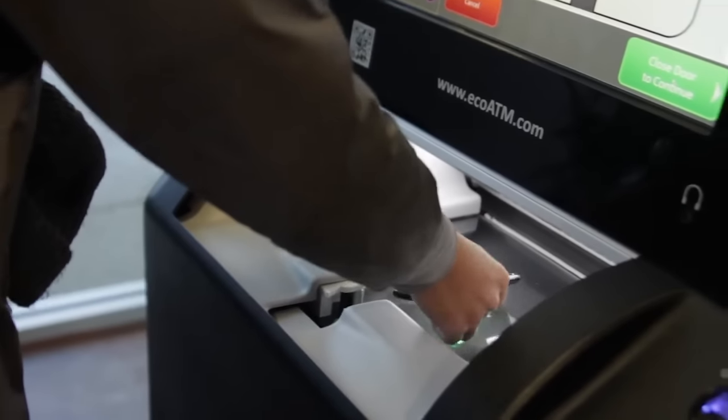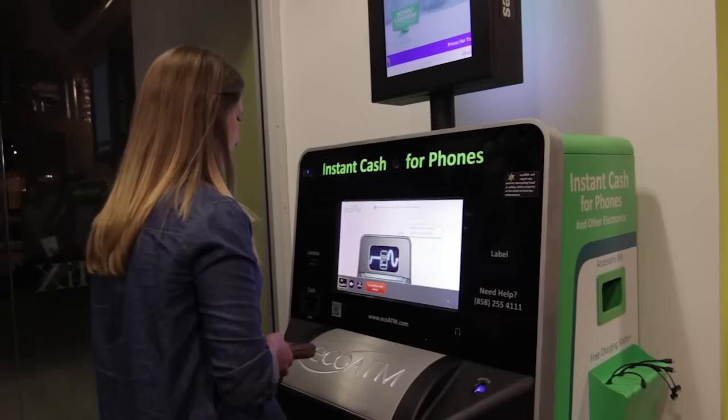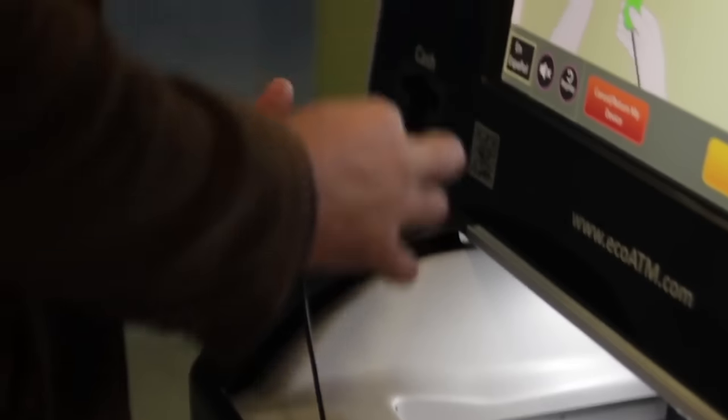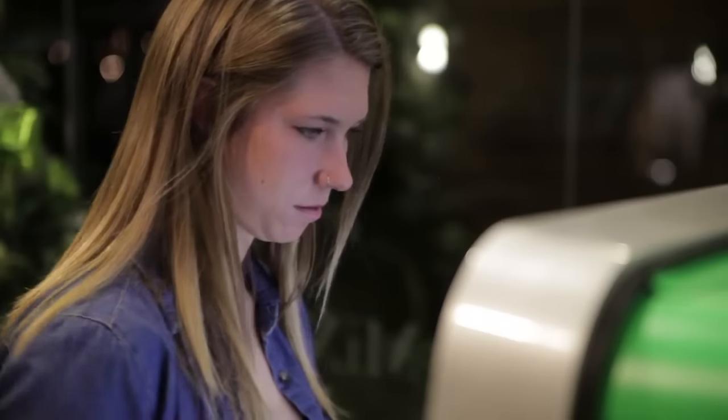Now, place your device in the kiosk. Once the kiosk has completed the external inspection and identified your device, you'll be given the proper cord to connect to. Plug in the cord and place the device back into the kiosk to begin the internal inspection.